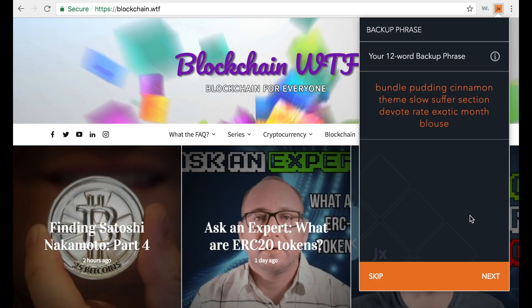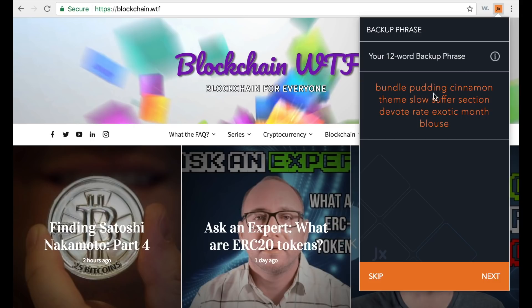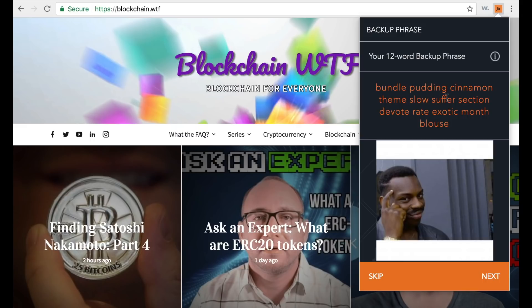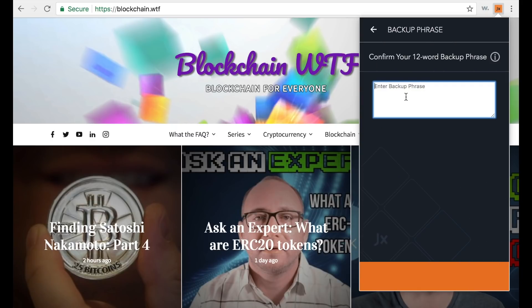Once you've written down your 12-word backup phrase, hit next and it will ask you to confirm it, just to make sure you've written it down. Something interesting Jaxx does: you cannot just copy and paste this — they're making sure you actually have this 12-word backup phrase, or paper key, so you can restore your wallet later. I'm going to hit next and confirm my 12-word backup phrase.